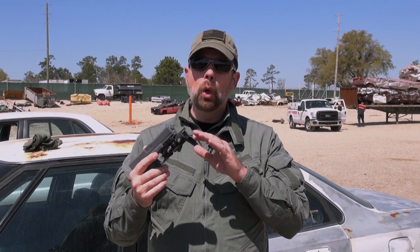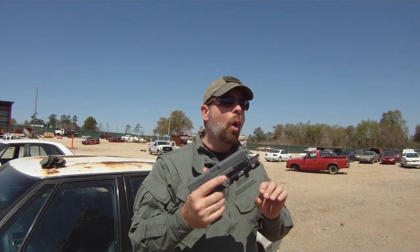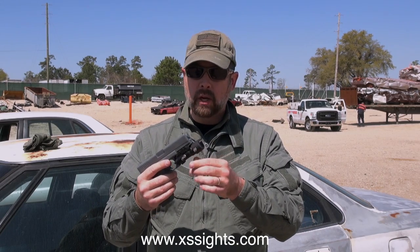The last tool we have to talk about is very specialized and is sold to police and military agencies. It's called the Wilgat, or Weapon Light Glass Assault Tool, and it comes from XS Sights Corporation.